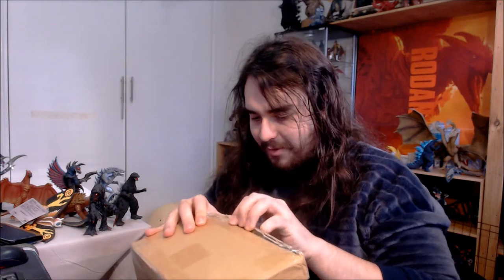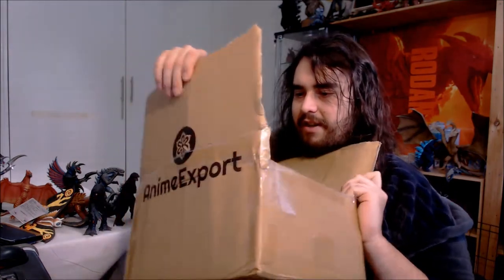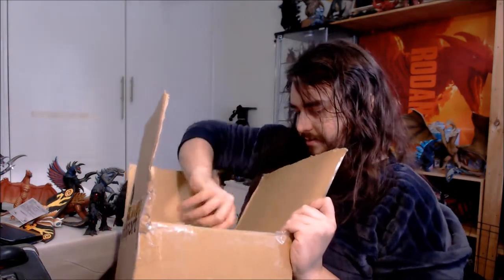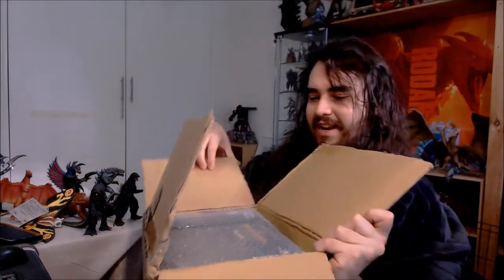So when I found out that Monsterarts is finally putting out a Godzilla from this film, I was super excited — really, really hyped for this one. So we just got this flap opening up here, like so, and there it is. Lovely.